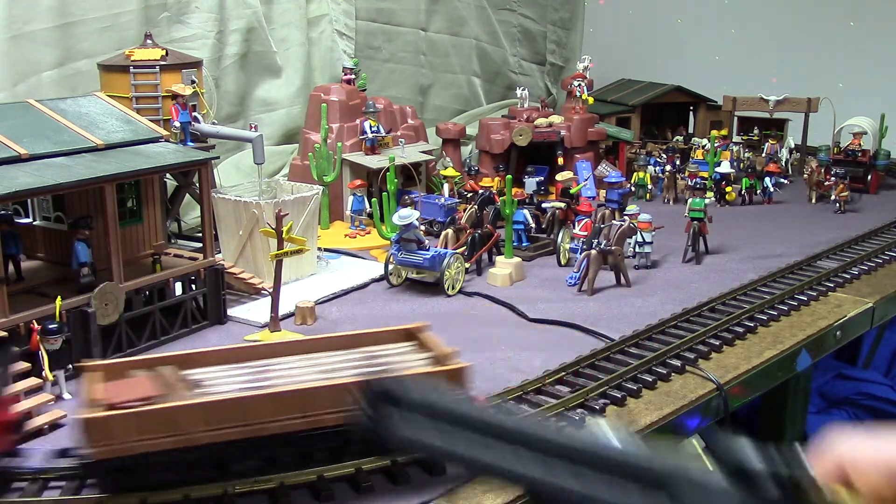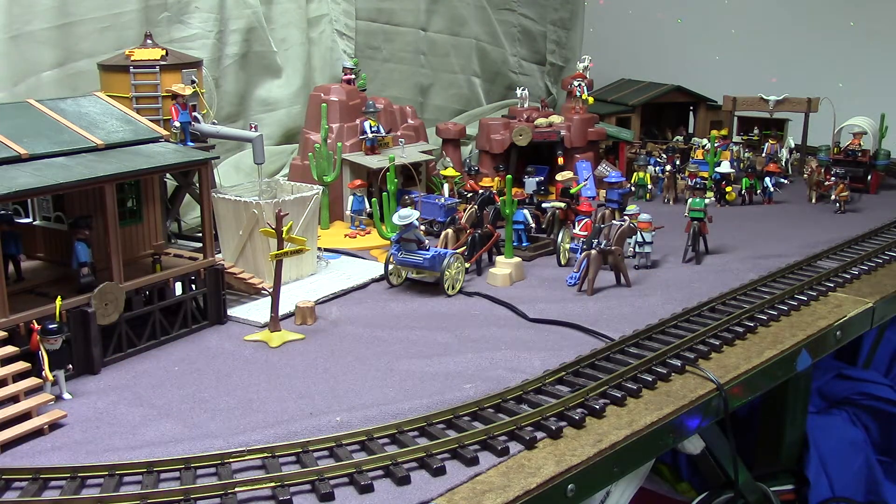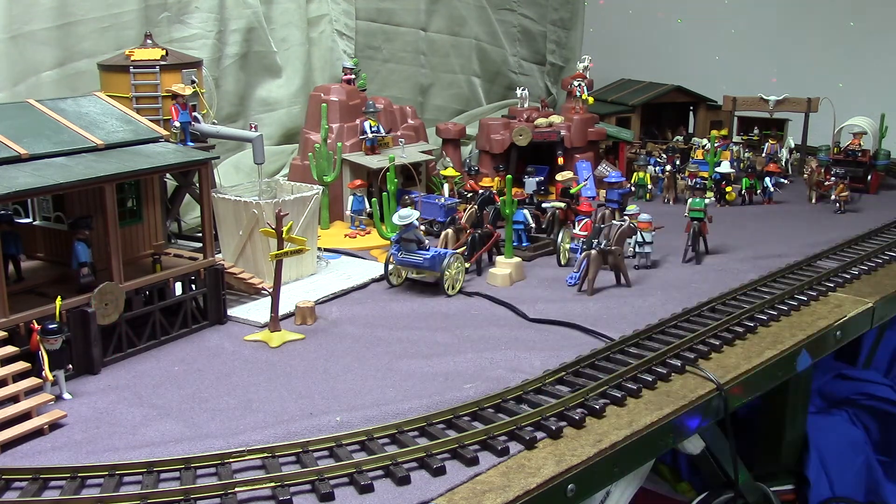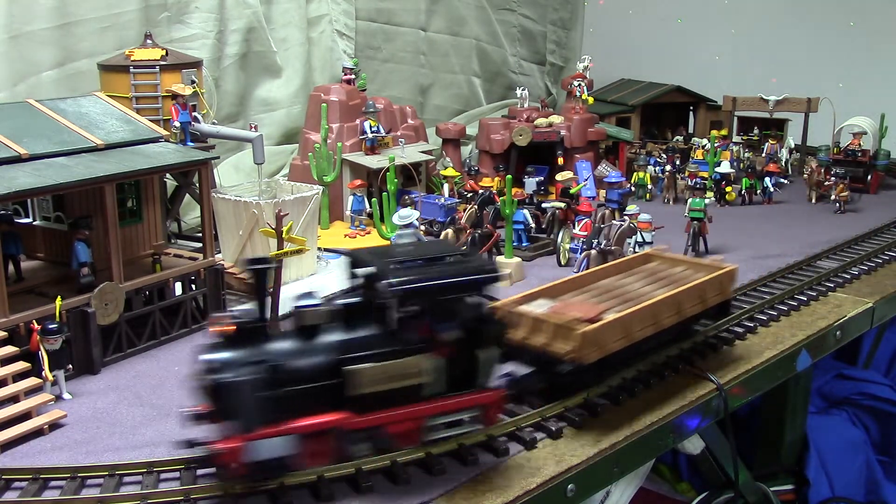The speaker is actually inside of the train, which is using a circuit that I've created myself. The train actually gets audio and power through the tracks instead of wirelessly.